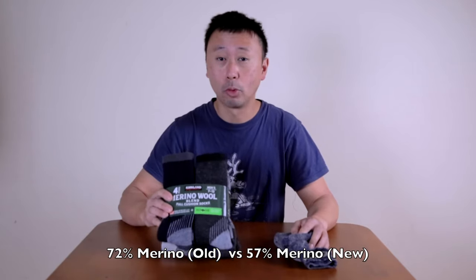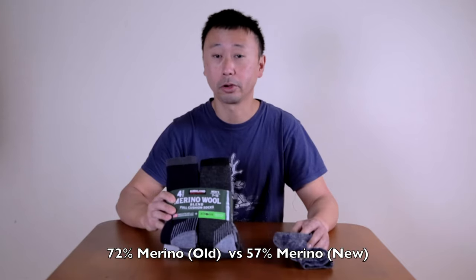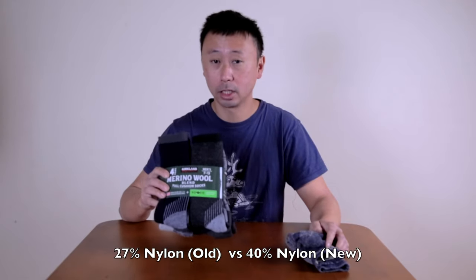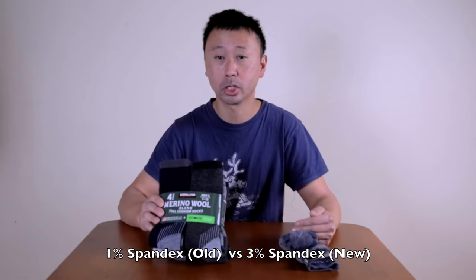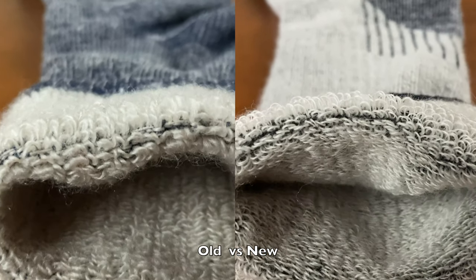The cons are that when I compare these two socks side by side, this 2021 version is actually using less Merino wool material than the previous model. It uses more nylon and a little bit more spandex. When I feel these two side by side, the newer socks feel a lot thinner.